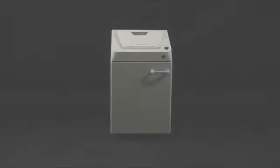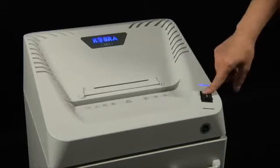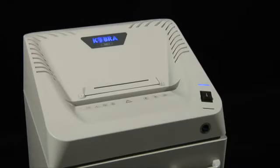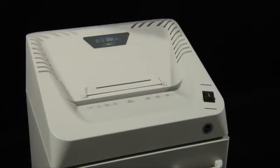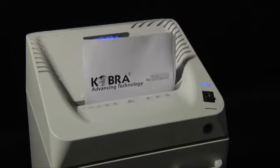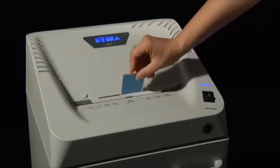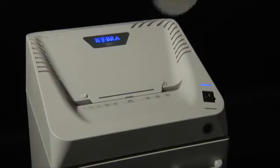Cobra 240.1, a professional shredder of the classic line. Cobra 240 shreds up to 31 sheets at a time. Compatible materials include credit cards, CDs, DVDs, floppy disks, and films.